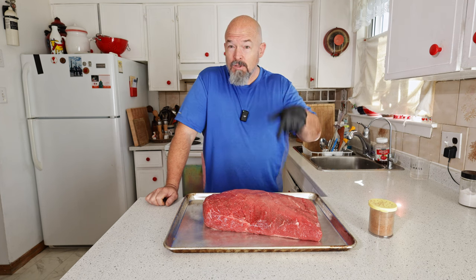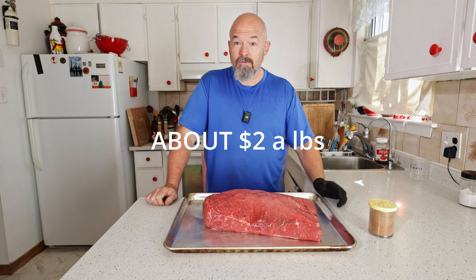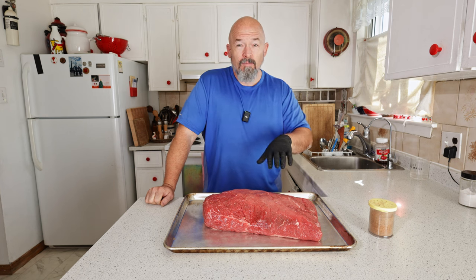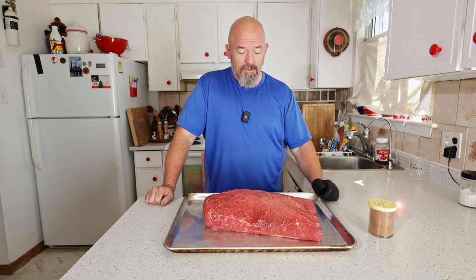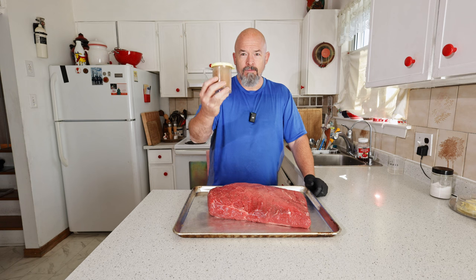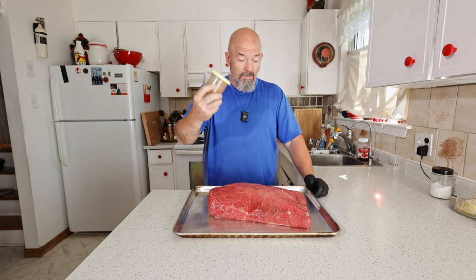This is actually a dollar a kilo cheaper than briskets currently, which is also a plus. It's just a good piece of meat — typically this is used for roast beef and corned beef, things like that commercially. Like always, my salt, pepper, ancho, and garlic mix — that's all we're using.